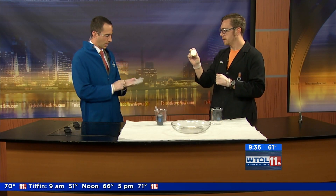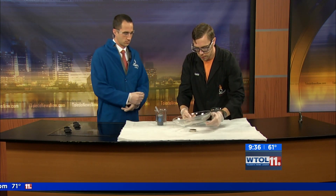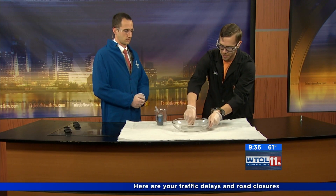This is a neodymium magnet — the strongest permanent magnet you can buy. So it's very, very strong. I'm going to go ahead and put this underneath our bowl here. And to manipulate it, I brought this metal bolt. I'm going to go ahead and put this bolt right there on the bowl, and you can see it's very, very strong.